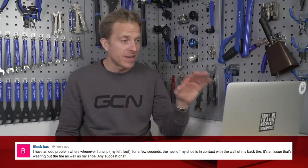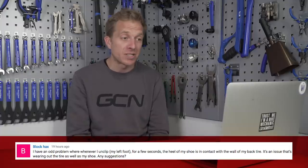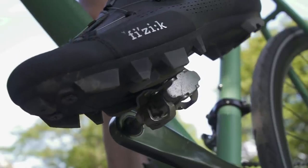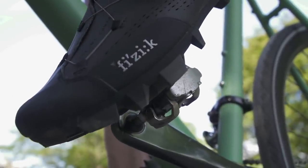The final question comes from Block Hacks, who has an odd problem: whenever they unclip their left foot, for a few seconds the heel of the shoe is in contact with the wall of the back tire, wearing out both the tire and the shoe. When you're unclipping from your clipless pedals, you want to be twisting your heel outwards — away from the bike. If you twist inward you could damage your shoe, damage the wheel, or worst case actually lock up the back wheel and go flying off the bike. Always clip outwards and you'll be good.